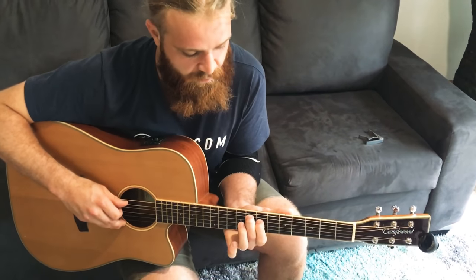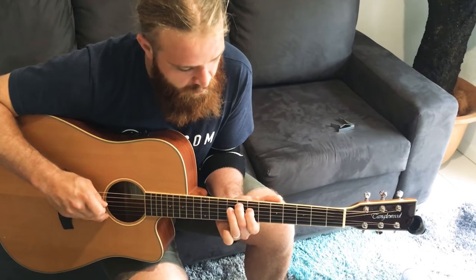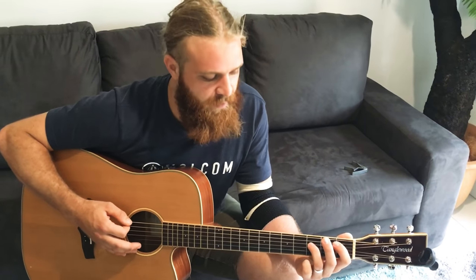I'll just do that again for you. And then we've got the bass coming through and I just kind of play power chords that just bulk it up a little bit.